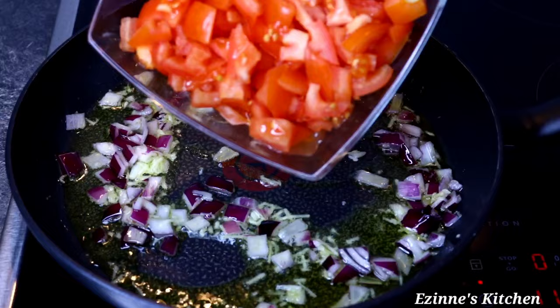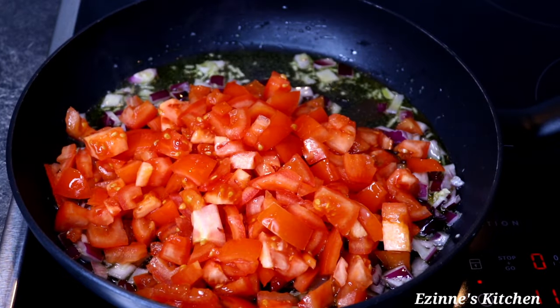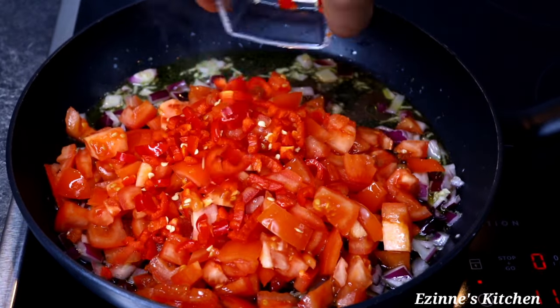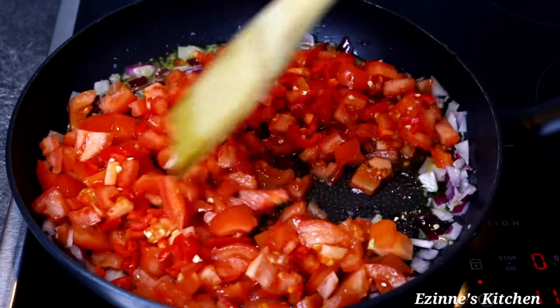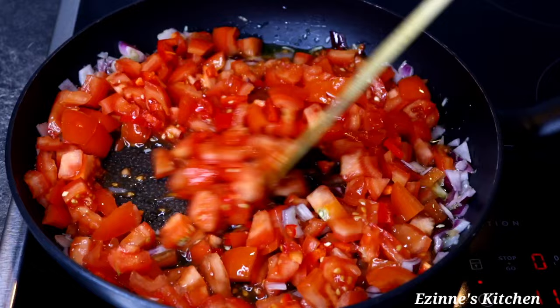After two minutes of stir frying, I introduced my chopped fresh tomatoes and my chopped chili peppers. If you want it more spicy, make use of habanero pepper — this is chili, it's not as spicy as habanero. I'm going to stir fry this for seven minutes.